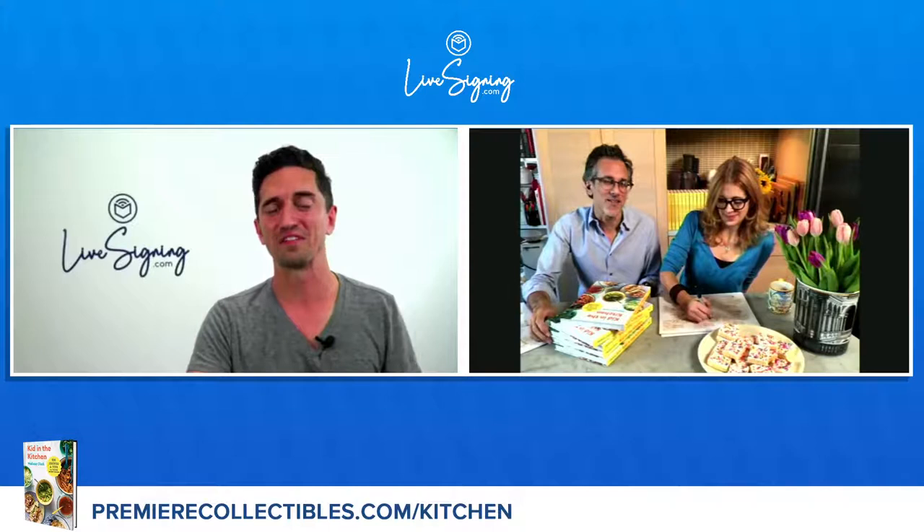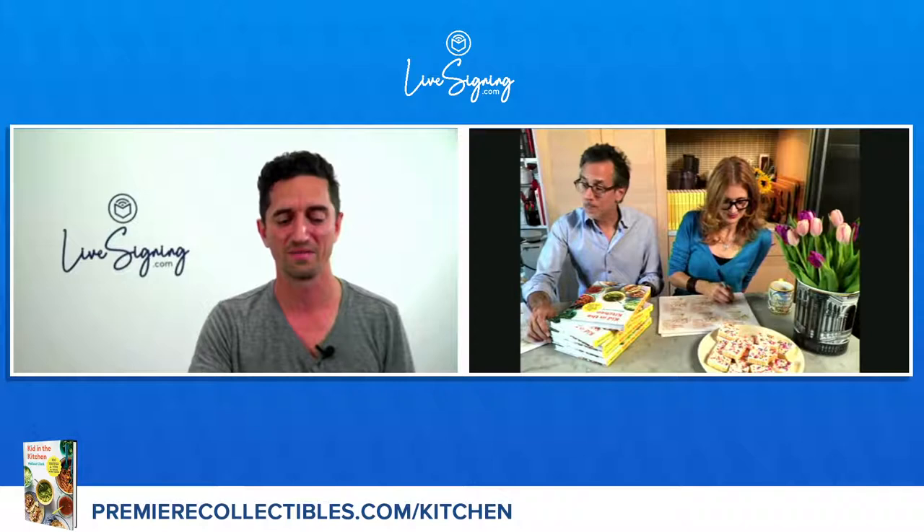How about we dive into these questions? A lot of people have written in. Let's take a question from Tiffany from St. Louis, Missouri: What is your favorite memory in the kitchen?